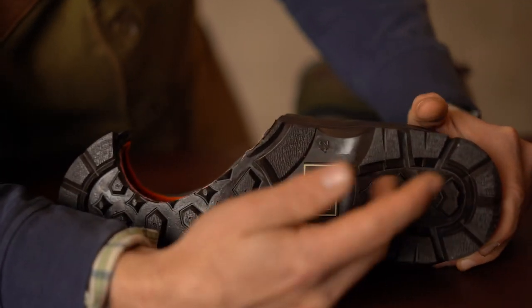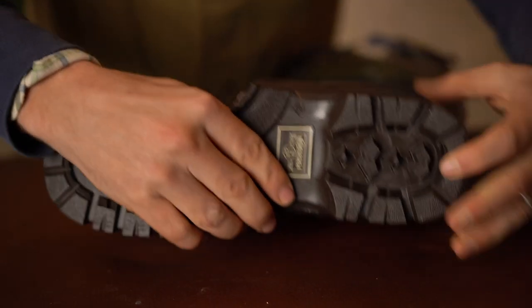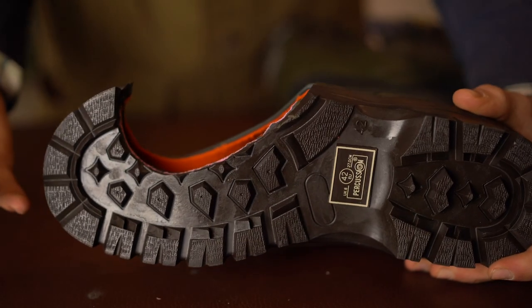It also comes with a steel shank that is put inside between here and here of the boot, so it will stop too much of a bend, which will help protect your ankle and your sole.